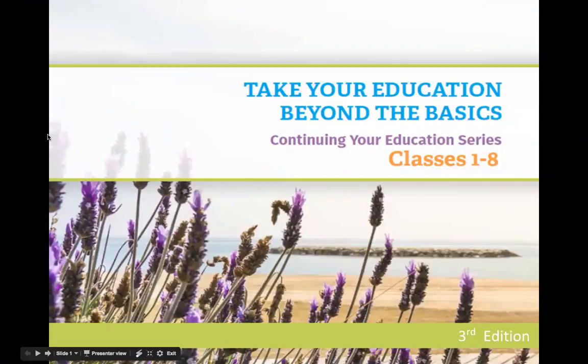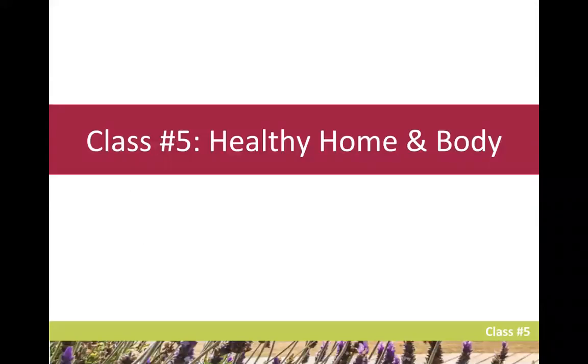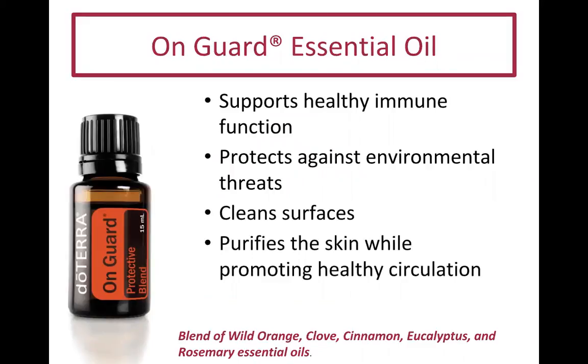Let's begin. This is the 'Take Your Education Beyond the Basics' continuing education series. This is class number five: Healthy Home and Body. I believe that switching to non-toxic products is one of the most important things you can do for your health, and our protective line here at doTERRA is called On Guard. If you haven't heard of this line yet, you are in for a treat.